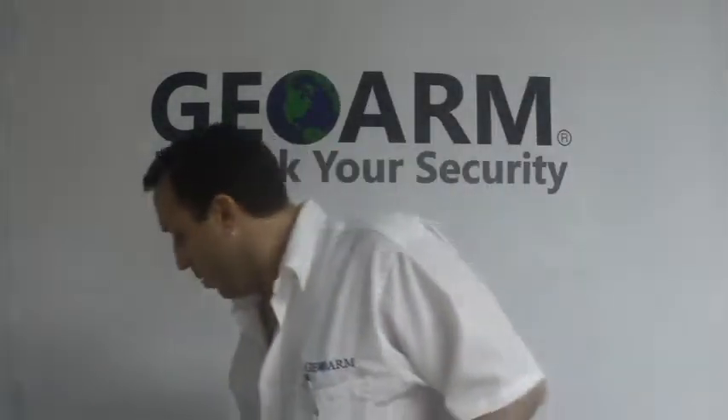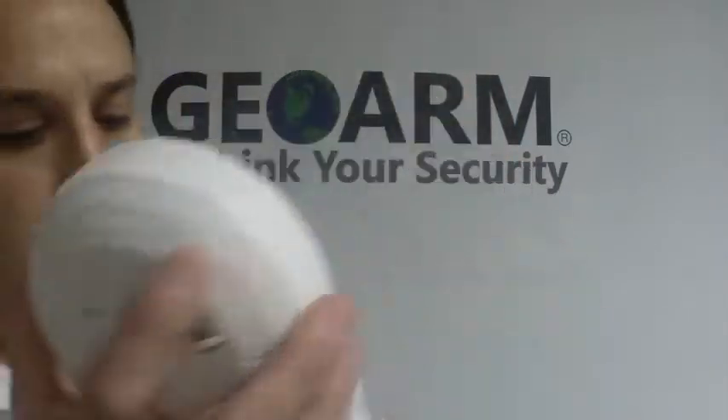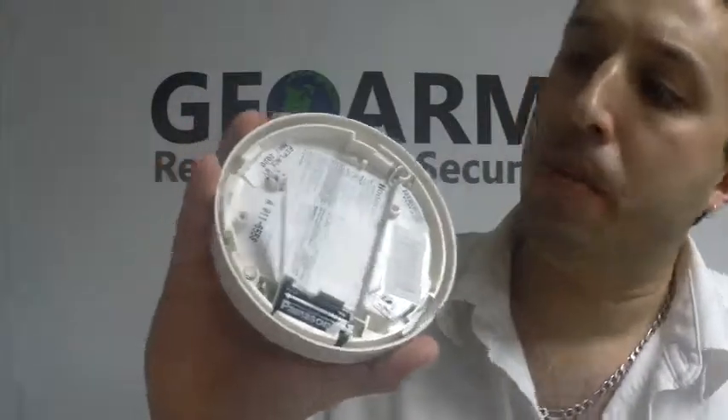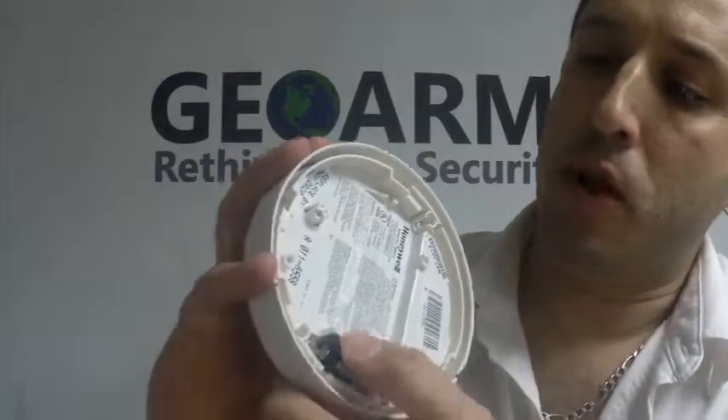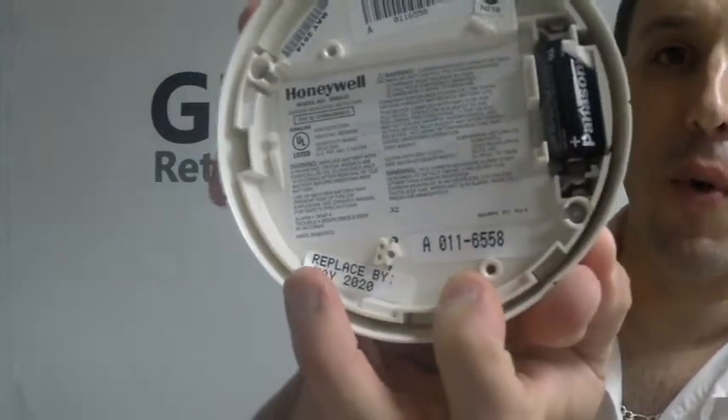The first thing that you're going to need to do when you open up your CO detector, turn it counter-clockwise. You're going to have to remove the little strip for the battery, just make sure it's seated properly. While you have it open, take note of the serial number, the 7-digit number. That's what we're going to need to program it in.